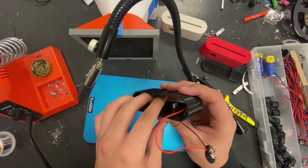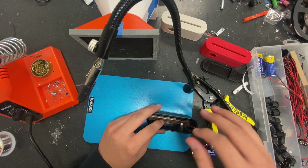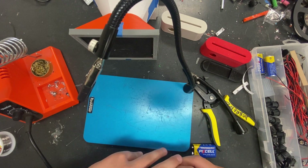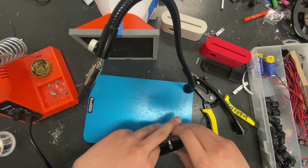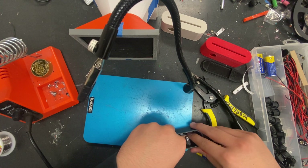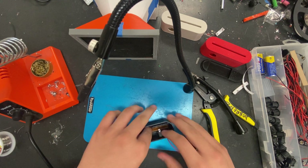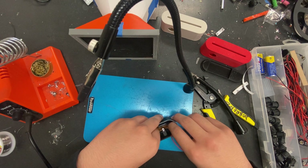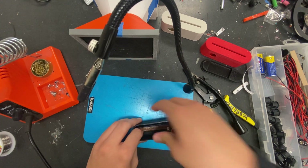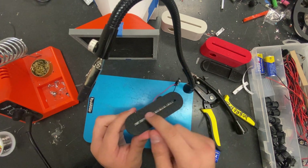Now this part clips in with the tolerance right here — it's a little tricky if you have bigger hands. Just go like this and get it in. Make sure it's lined up right. With big hands it's a little harder, but get it in there. We have it clipped in finally — that's how it's going to clip in. You can see the LEDs peeking through the little slit right here.